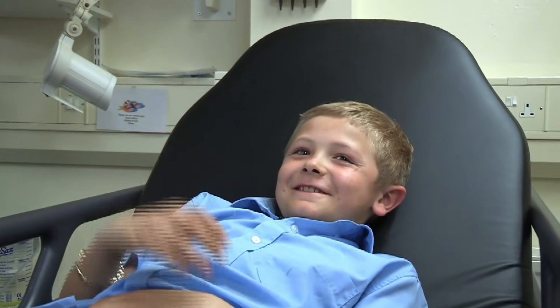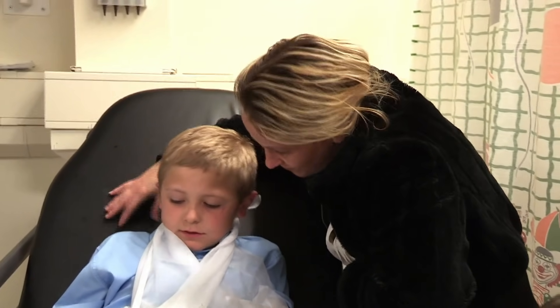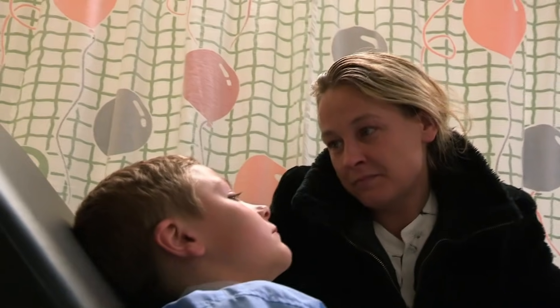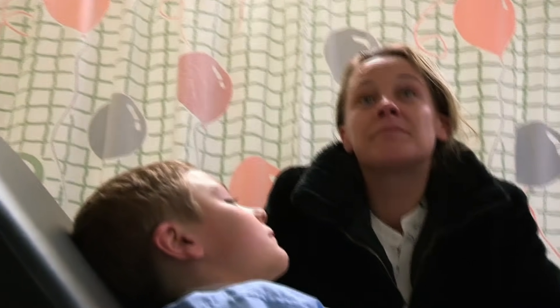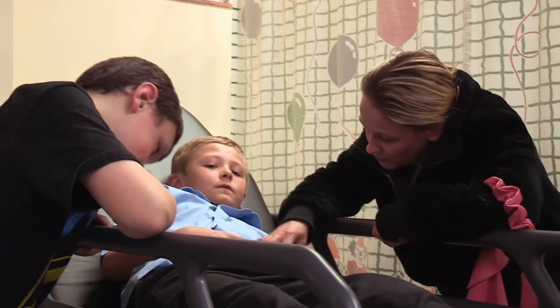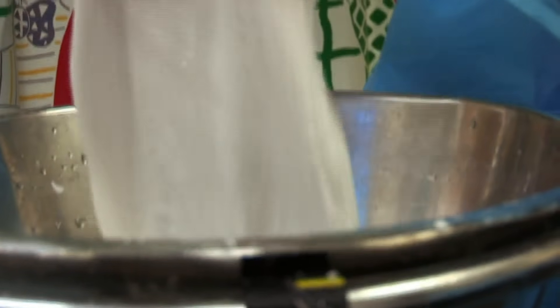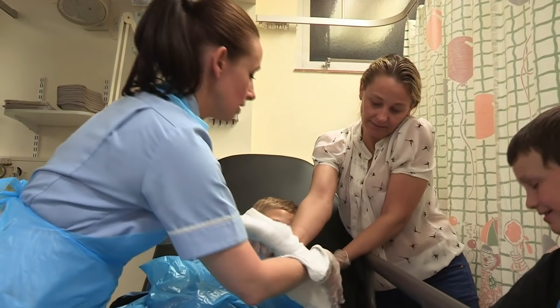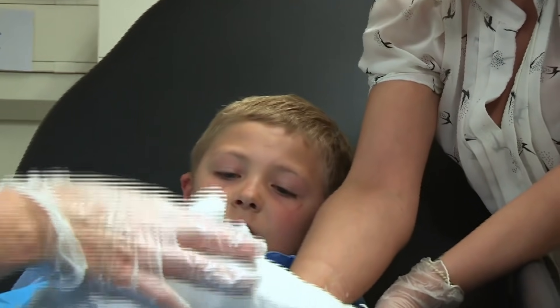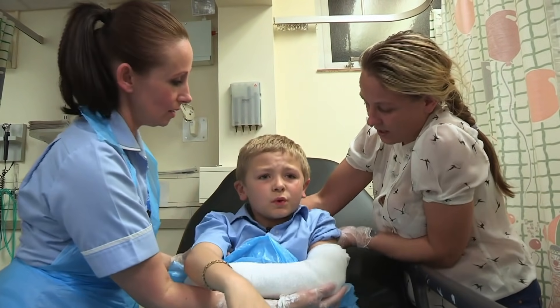Shall we get a cast now? Dr Sarah needs to check with the bone doctors first, because sometimes they want to put wires in and a small operation may be needed. Charlie gets a temporary cast, but has to stay in hospital overnight so doctors can decide whether he'll need an operation or not.